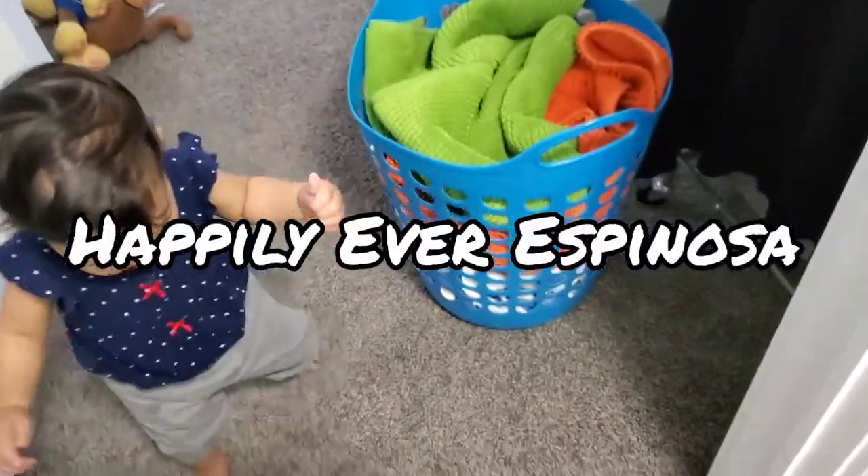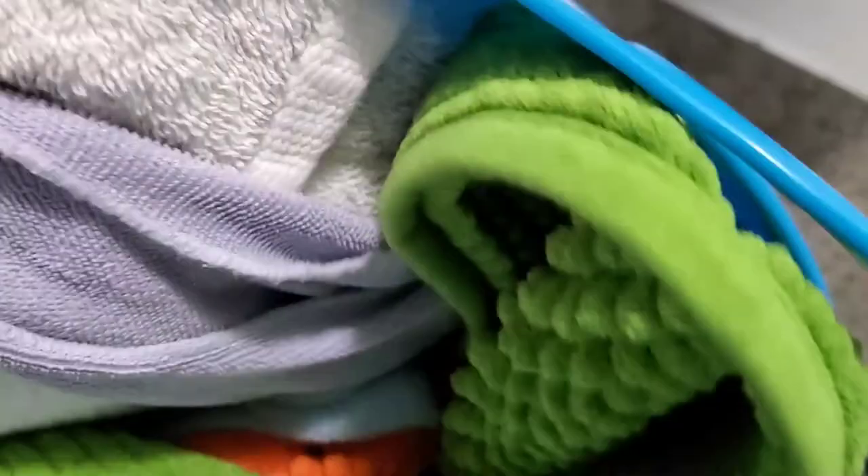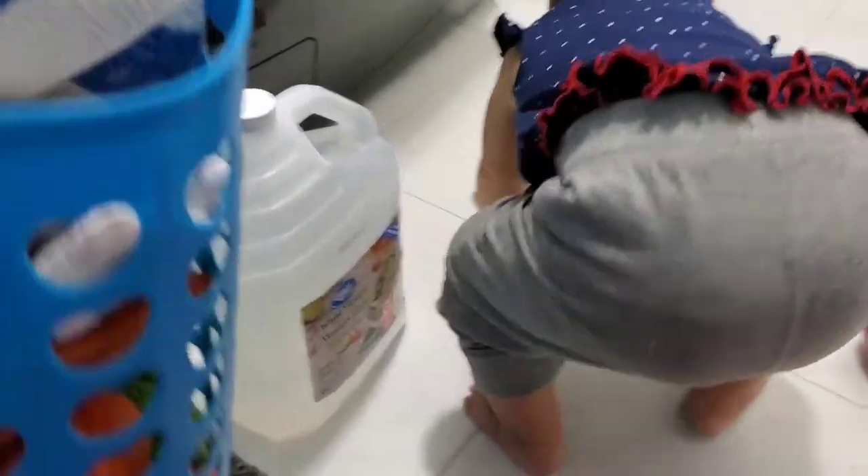Hey everyone, welcome back to our channel. So today I'm just gonna do the towels and my rags. These were already washed last night with a regular cycle with laundry detergent, so they are clean technically, but they have the after smell — it's like the smell of mildew. So I'm gonna try washing these for the first time in one cup of white vinegar, and then baking soda after, to see how it works.